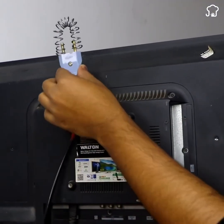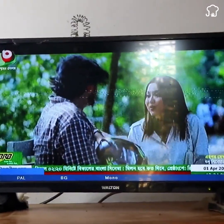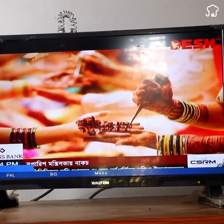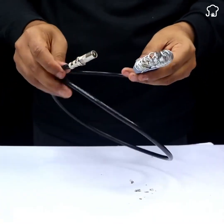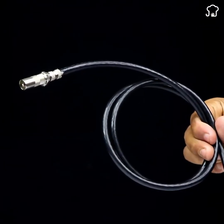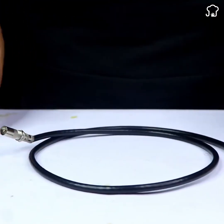Cable companies don't want you to know this. Learn how to make your own high-resolution digital antenna by following these simple steps and enjoy excellent image quality without overpaying.